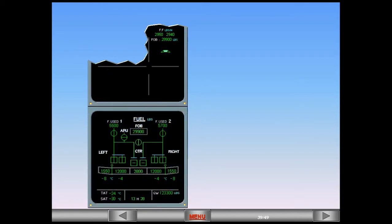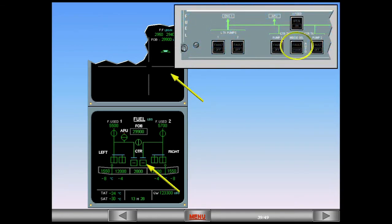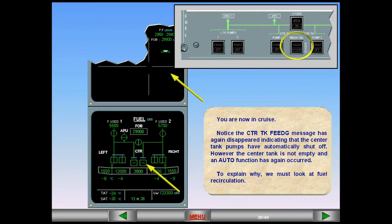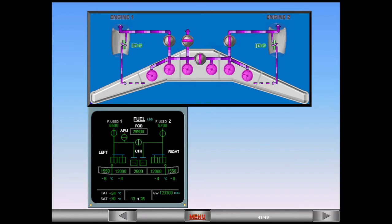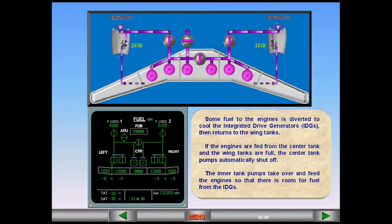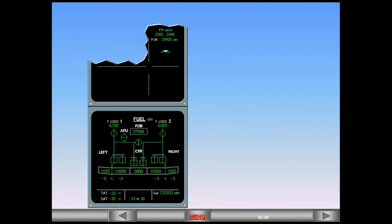You are now in cruise. Notice the 'center tank feeding' message has again disappeared, indicating that the center tank pumps have automatically shut off. However, the center tank is not empty and an auto function has again occurred. To explain why, we must look at fuel recirculation. Some fuel to the engines is diverted to cool the integrated drive generators (IDGs), then returns to the wing tanks. If the engines are fed from the center tank and the wing tanks are full, the center tank pumps automatically shut off. The inner tank pumps take over and feed the engines so that there is room for fuel from the IDGs. After the inner tank pumps have fed approximately 1,100 pounds of fuel, the center tank pumps automatically restart.